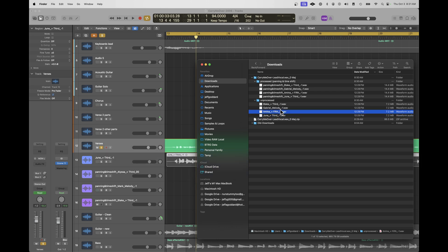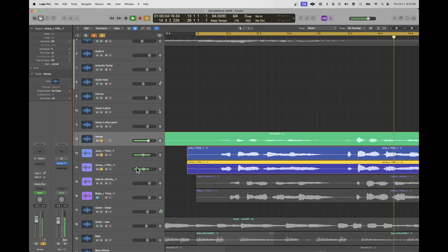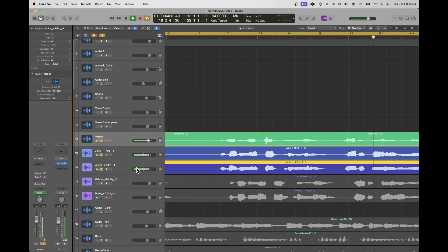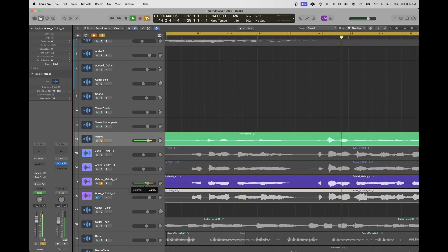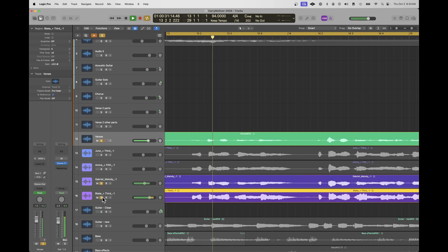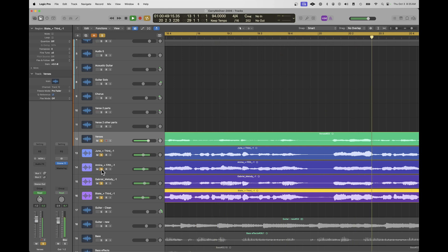I'm going to pull some of those harmony tracks into my DAW. First is the June track, then the second female backup, then the male that sings the lead, and finally Blake singing a third higher. Here's how all four harmony parts sound together with the lead vocal — a full chorus effect with the various voices stacked. You can also hear what it sounds like with just a doubling of a vocalist singing the melody alongside the original.